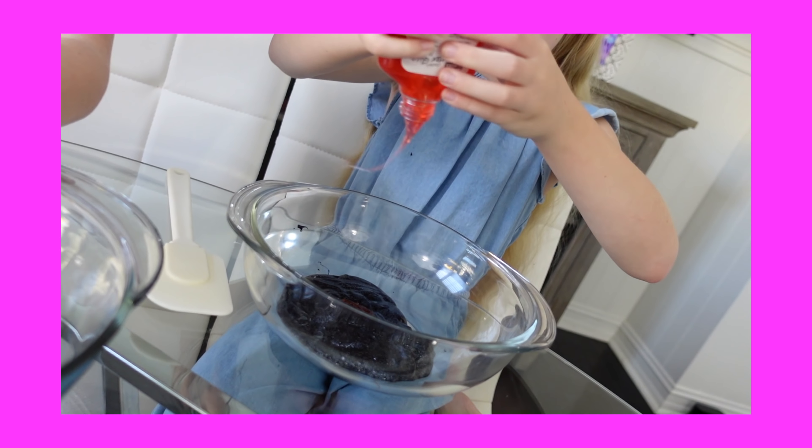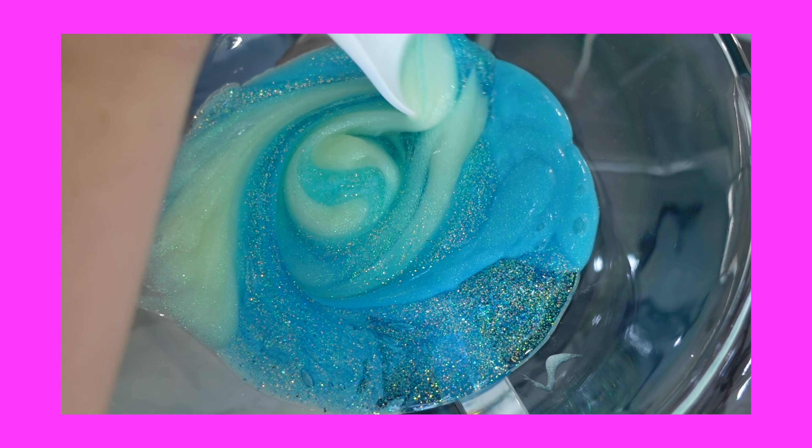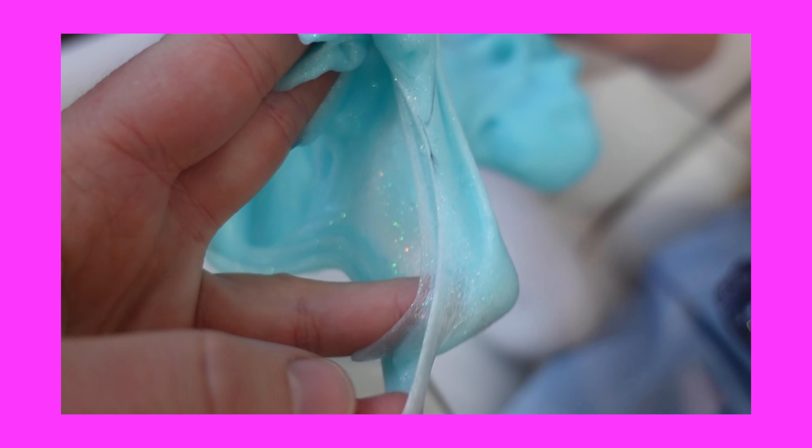It looks like Jell-O! Oh my gosh! That is some good slime!